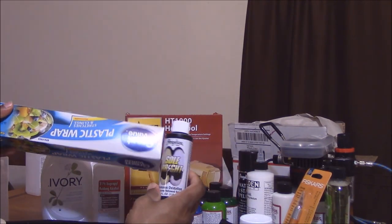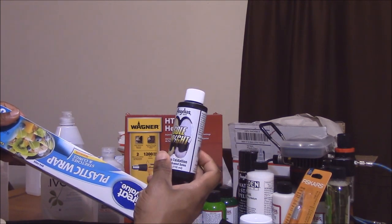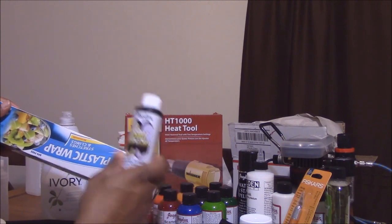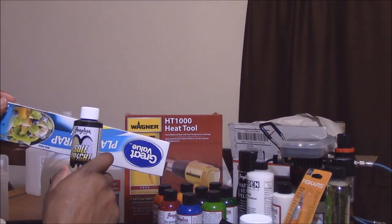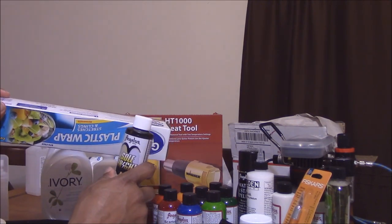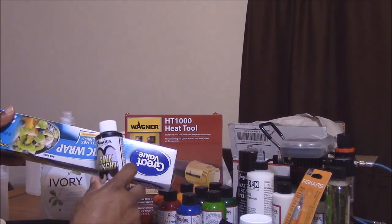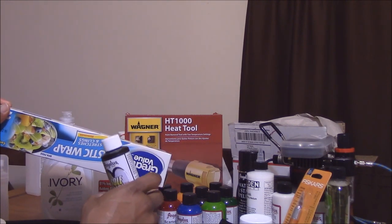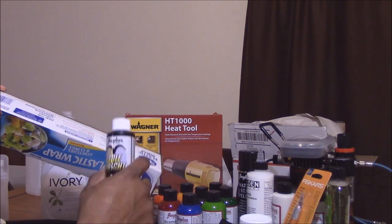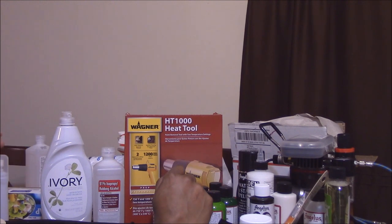I bought some plastic wrap so when I apply Soul Bright and my secret ingredient to the soles, I can wrap them up. Some people set them out in sunlight, but I'm just going to apply it, let it sit, and maybe do one or two applications — rinse and repeat until I get the desired result.